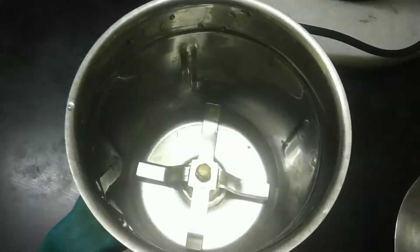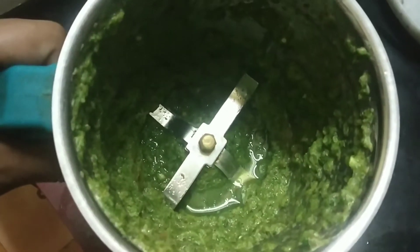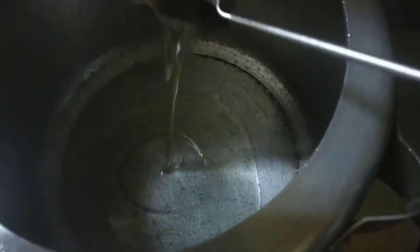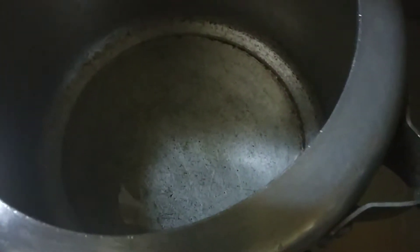I will add 3 cups of rice, and add a little water to the cooker. I will add 1 cup of oil.